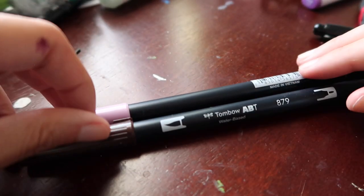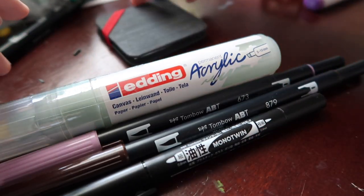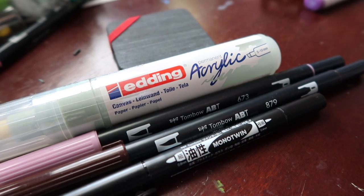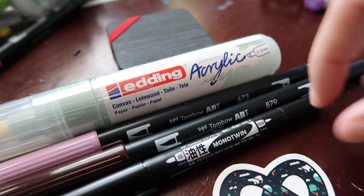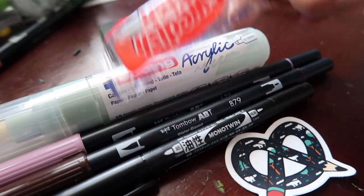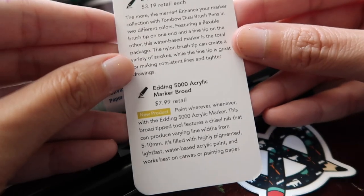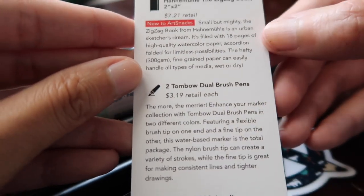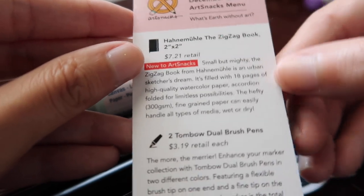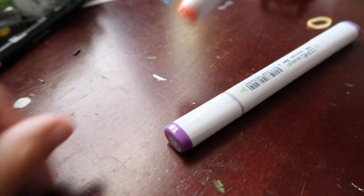Thank you for bearing with the camera issues — I'm still getting used to my new camera. Here I'm just giving you a close-up of everything that came in the December ArtSnacks box that I got as a bonus, as well as the June box, so I'm setting everything out. I looked through my Tombow markers after filming and I have three of the purple one — apparently I got the exact same colors as when I got the December box the first time. Here I'm giving you a close-up of the menu so you can pause and read, or check the prices if you like.